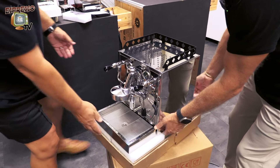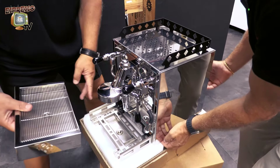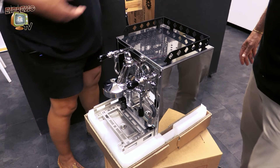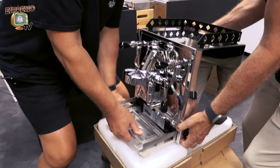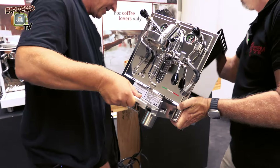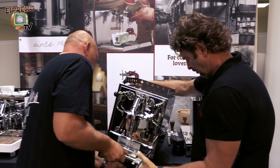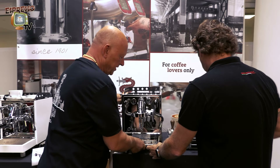Now I think we can remove the drip tray. It's always safer to remove the flexible components first. Now we have to pay attention here on the plug — remove it and put it back.